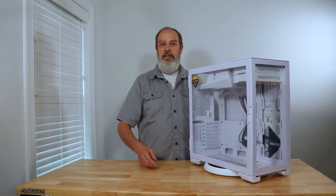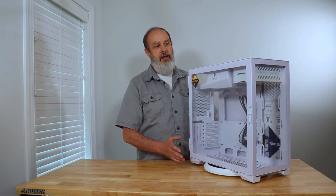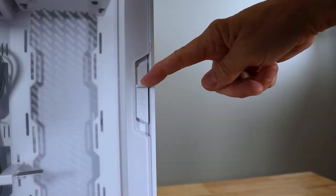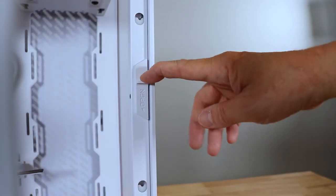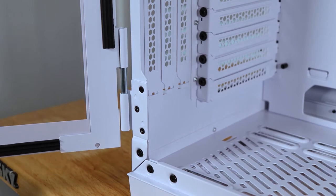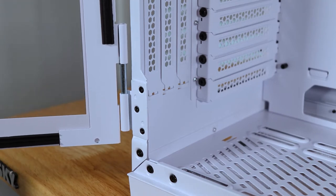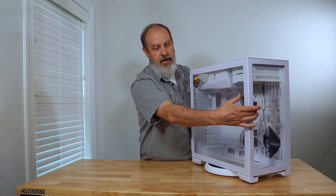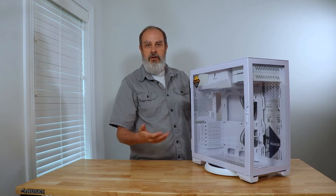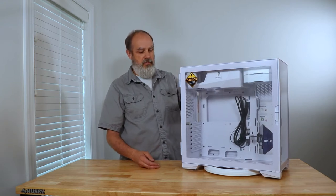There is the Antec P120 Performance Series Crystal White PC case — a mid-tower case with tempered glass on the front and sides. One of the main features is this latched door. Just slide the latch down, it opens right up. It's got some padding to help protect it and rides on two hinge pins, so it's easy to remove. Both glass panels have protective film that you'll want to remove after building.